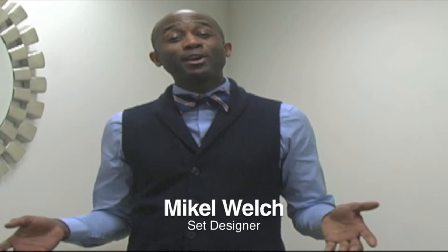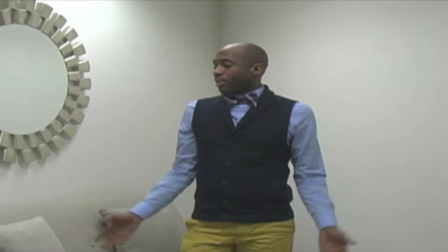Hey guys, I'm Mikkel Welch and I'm Steve Harvey, set designer. As you can see, I'm in this big beige boring box. The things in here are okay, but I feel like they can use a makeover. So I'm going to show you how you can apply something that you do in fashion to your home.